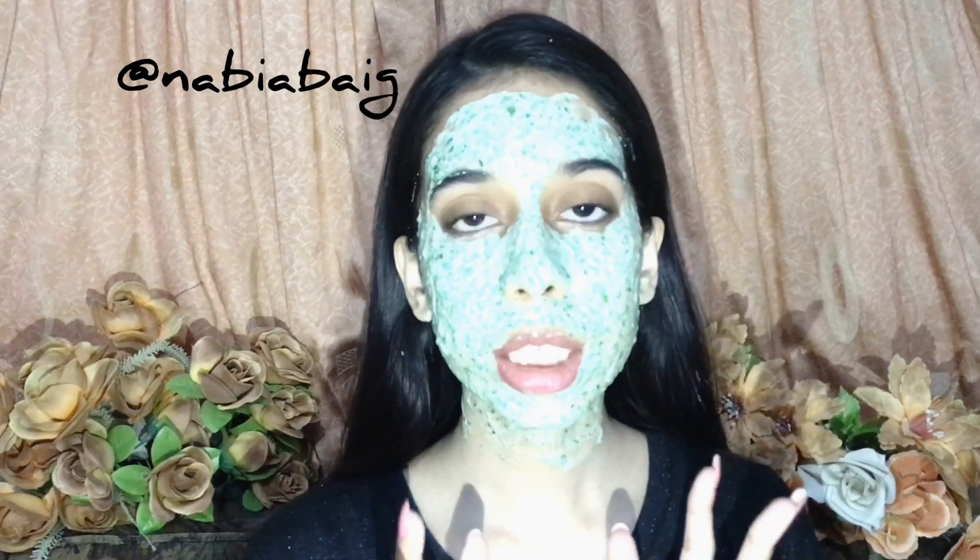You put on multiple coats of it — it should act like a mask, like a good thick mask. You have to put it on your face and leave it on till it dries. My mask is dried out now.